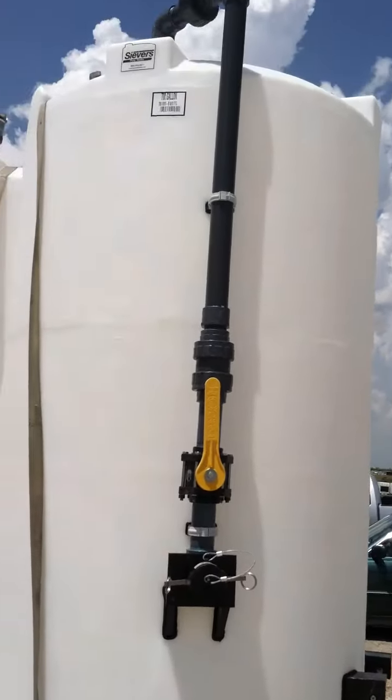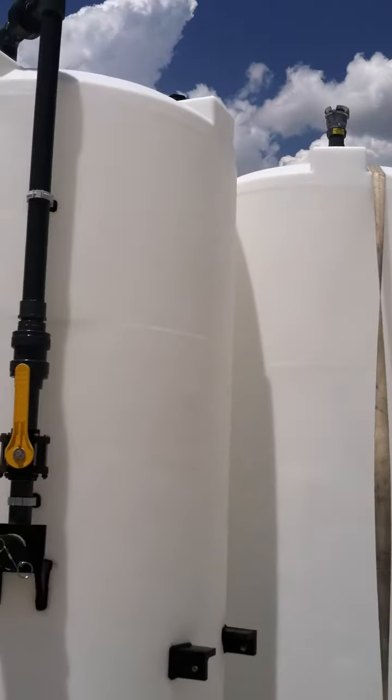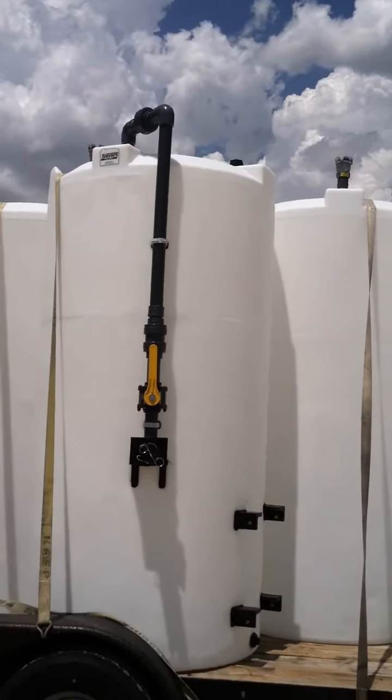On the top of the tank we have our pressure vacuum vent, as well as an additional two-inch bulkhead fitting in the top of the tank for a tank monitor, or if they ever decide to dispense with a micromatic fitting coming out of the top.